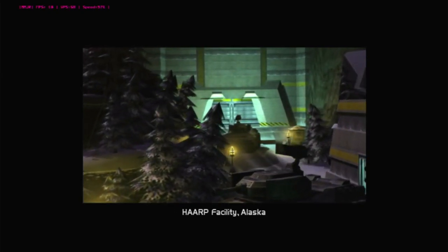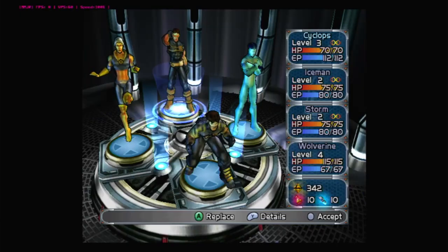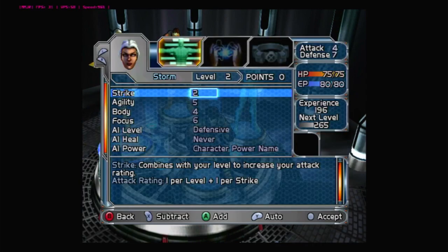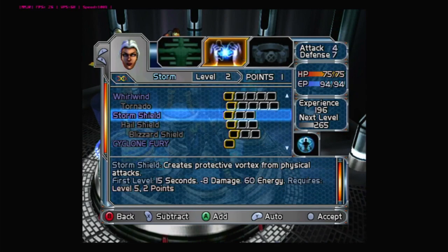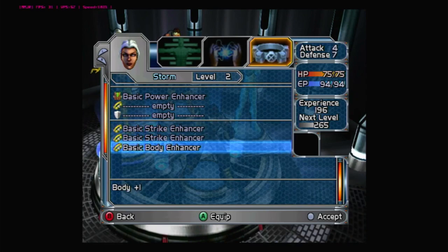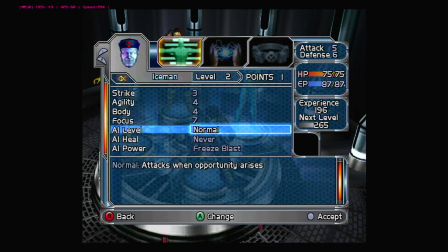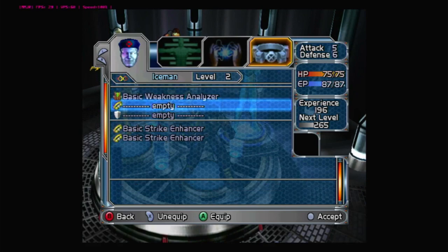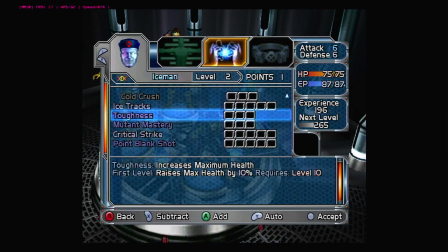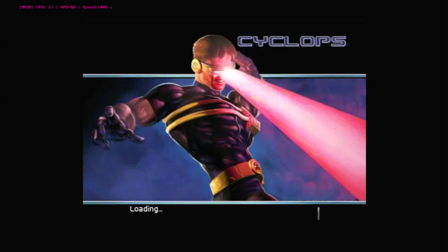That cutscene went well without too much trouble — a few minor audio issues here and there. Now we're going to play this like real life. I do the level-ups: giving Storm the Flight ability and equipping her, then moving to Iceman and giving him Strike Enhancer and Ice Tracks, which I think creates ice bridges. We accept those upgrades. The starting party seems good enough for this exercise.